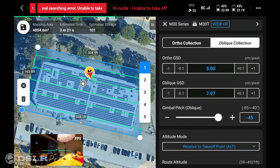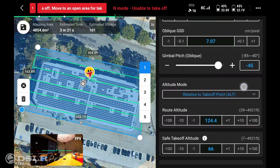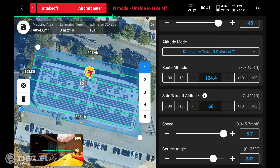The ortho GSD is set at 5.00. We're going to select oblique, and then the gimbal pitch oblique setting selects the desired angle of the camera when doing oblique photos. The altitude mode is relative to takeoff point, and the route altitude is selected based on where you're located with the drone. If you're above or below the drone, make sure you set the proper parameters so the drone flies at the proper angle.